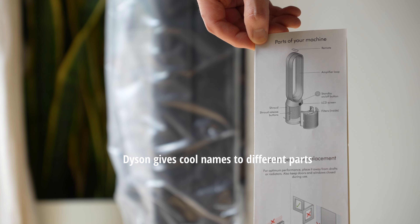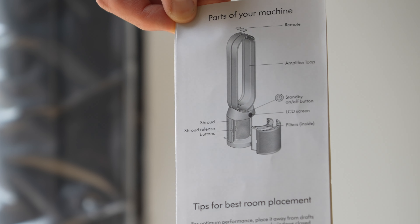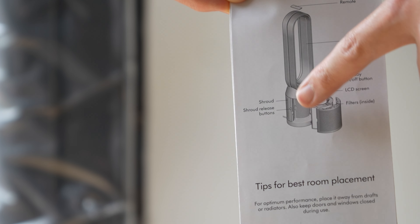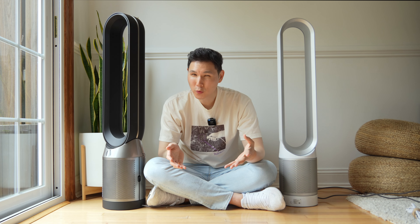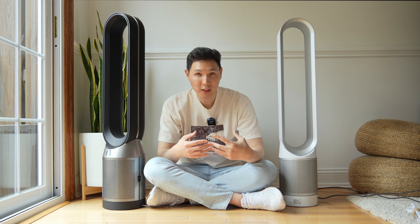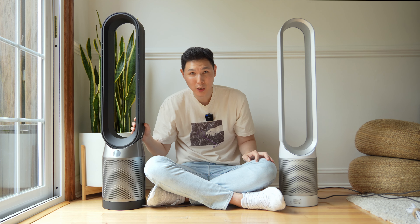These are the parts of your machine: you have your remote, the amplifier loop — otherwise known as the exhaust — the shroud, the shroud release, the buttons, the LCD, and the filters. I do like some of the cool features like changing direction and the overall beauty of the Dyson. It is a good-looking air purifier.